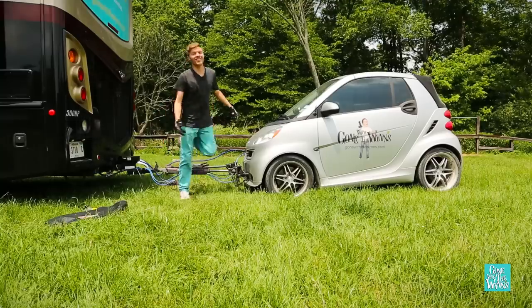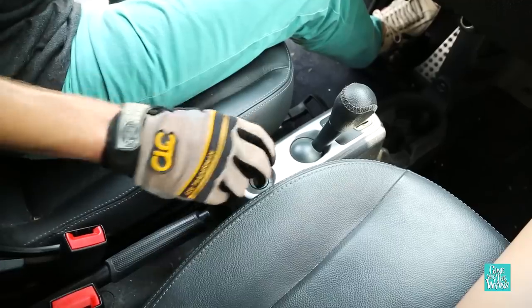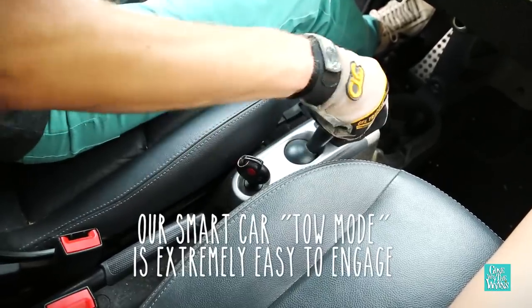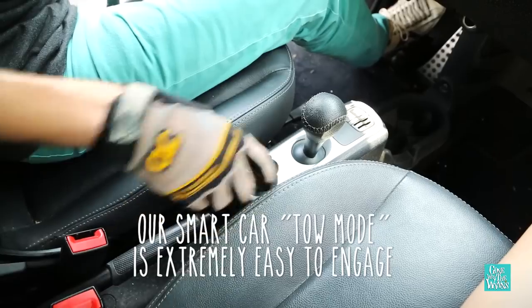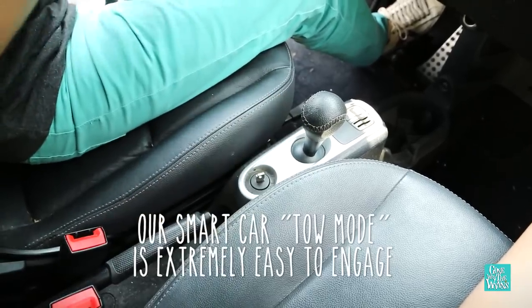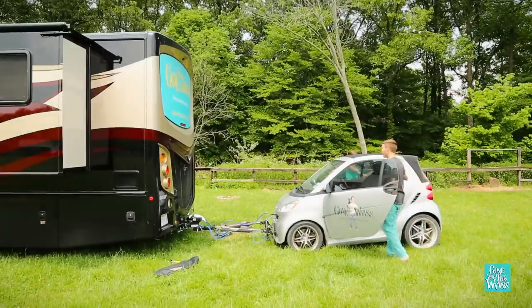Next we're ready to set up the car. For our smart car, we put it into tow mode. It's important to know that every car is different. Now that the car is in tow mode, we'll roll it back to make sure we lock in the tow bars before we go.